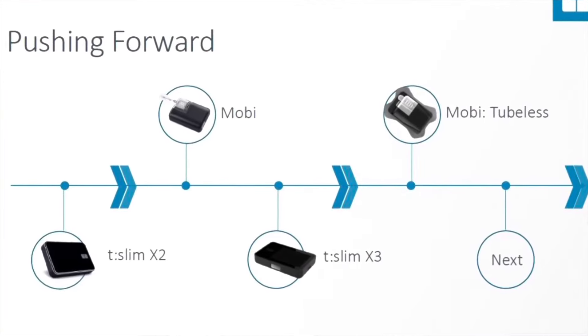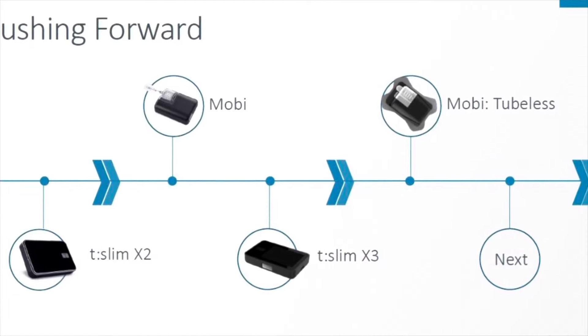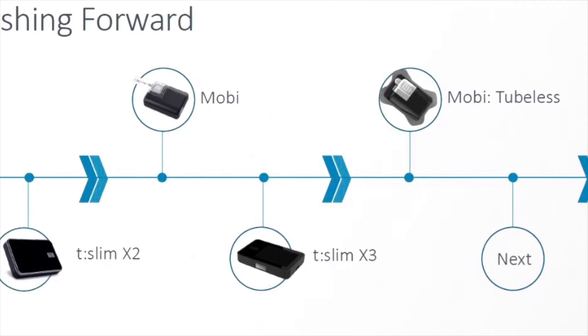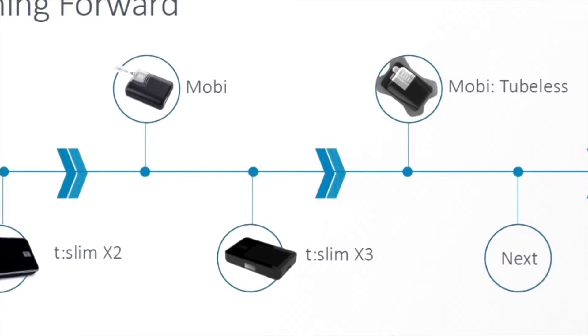Enhanced technology is by far the most exciting new feature for the T-Slim X3. As far as the timeline, the X3 is going to be released sometime after the Tandem Mobi. Looking at the timeline they shared at the event, I estimated maybe end of 2022 or early 2023. No specifics, but hopefully in the next year to year and a half we'll be hearing more news, maybe even a release of the X3.